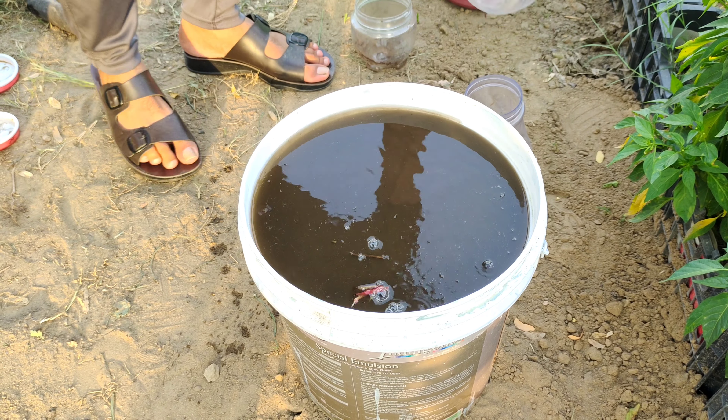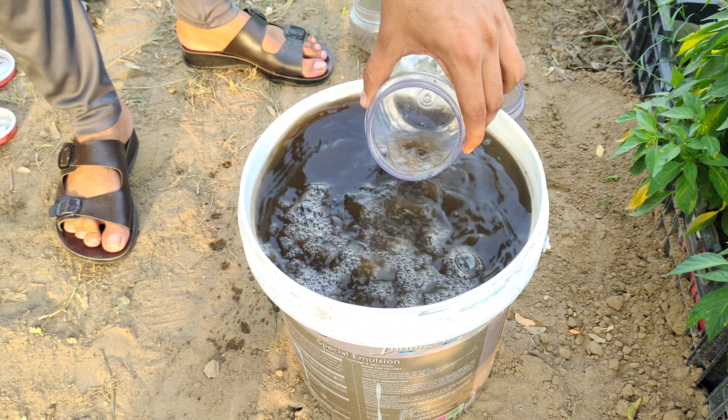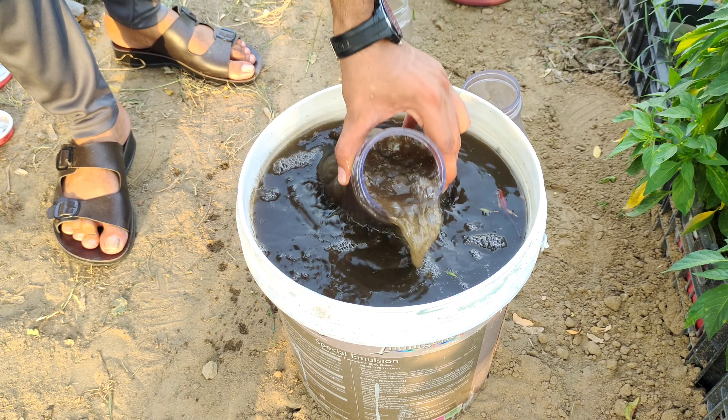Stir the mixture well to ensure all components are evenly distributed. Once mixed, your organic liquid fertilizer is ready to be applied to your plants.